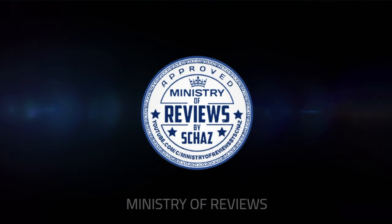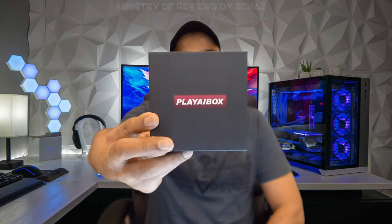Hey friends, I'm Shaz and welcome back to the Ministry of Reviews. Today I will be testing the first CarPlay AI box with Android 12 operating system. This one is called Play AI box.